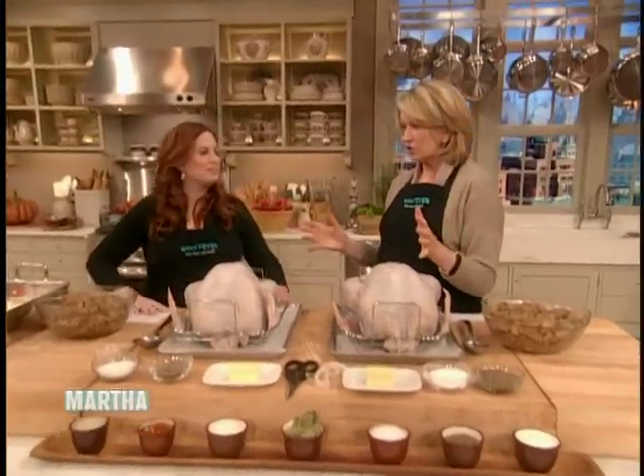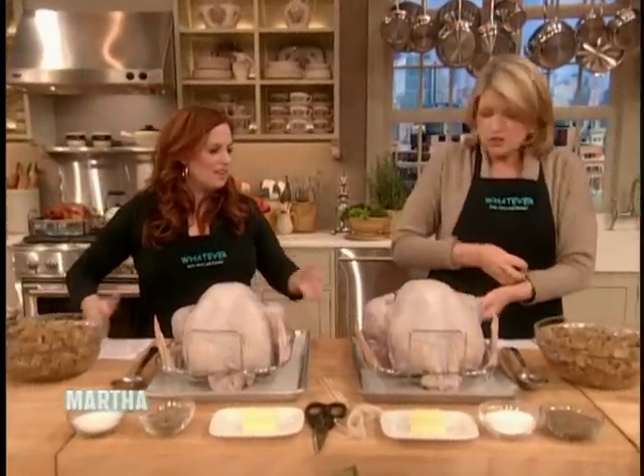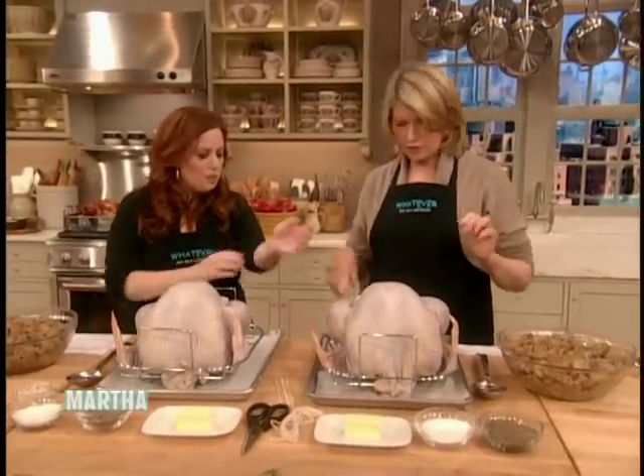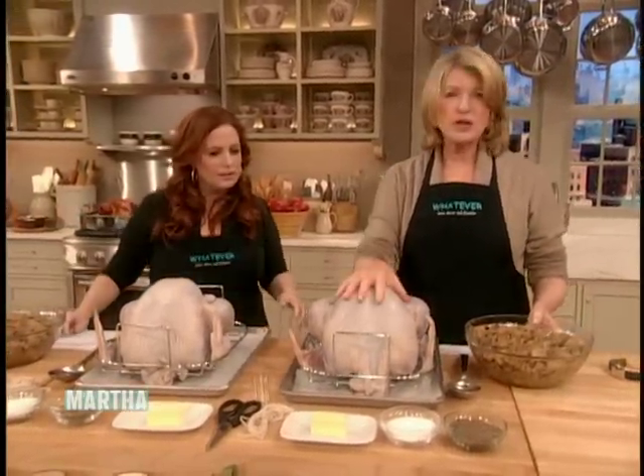We don't have too much time to finish this turkey, Jennifer, so first thing you do is take off your watch, your rings, all your jewelry, roll up your sleeves. So now, here's the turkey — the brined turkey.